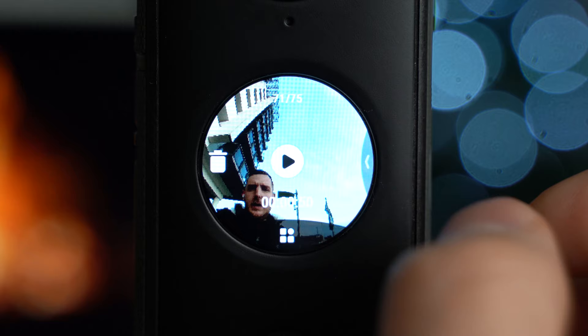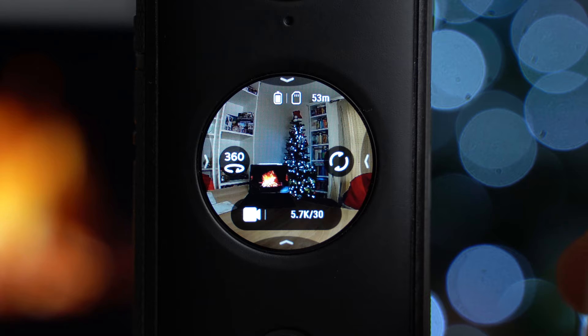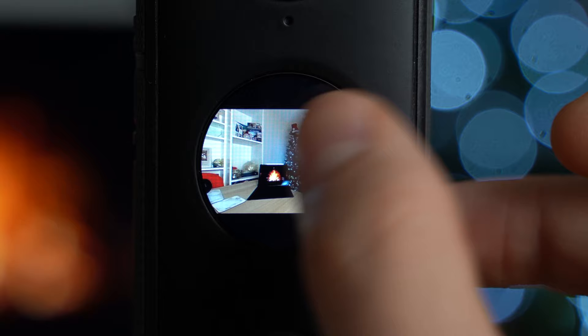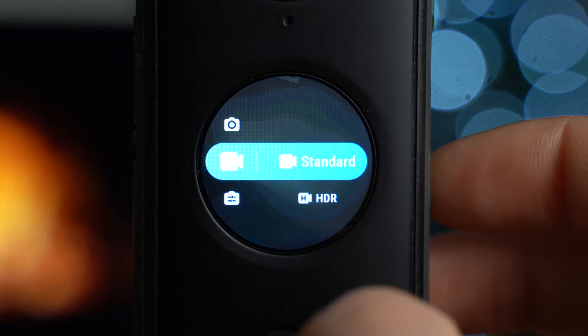Now we're going to get into the nitty-gritty and show each feature, with example overlays of each where possible. The settings change depending on which feature you're in. On screen we have the battery indicator in the top left, an SD card indicator, the option to change between 360-degree mode and action cam mode at 150 degrees, and the center button to switch back.